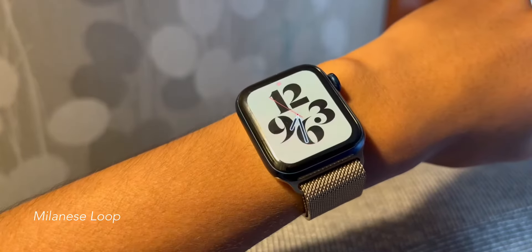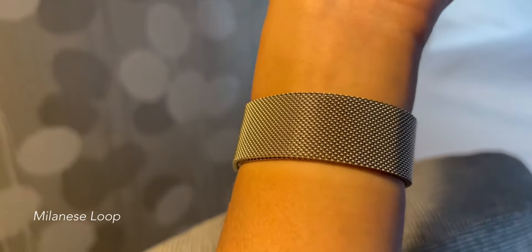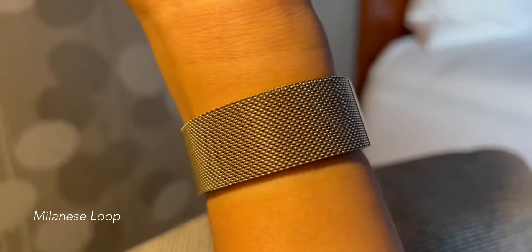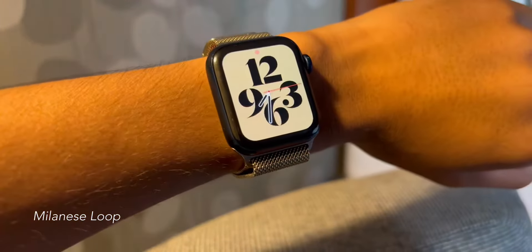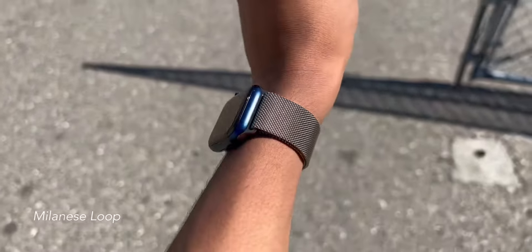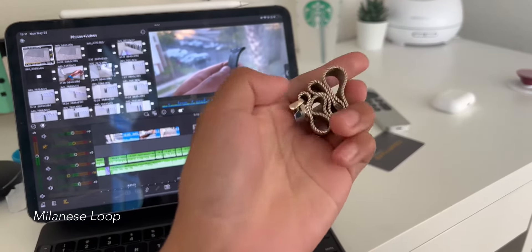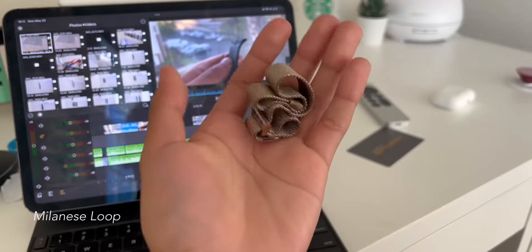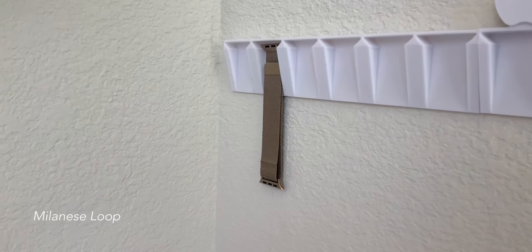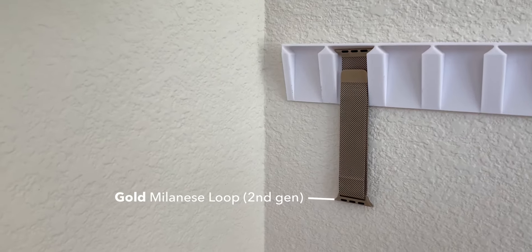Last but not least, the Milanese Loop. This band is very similar to the Leather Link — it also costs $99, is put on by magnets, also loosens up over time causing you to have to readjust it constantly, and is not for exercising. It's the Leather Link's cousin, in other words. But the Milanese Loop is quite stunning, especially in the sunlight. It glimmers in the light and it simply looks premium. It's made of fabric stainless steel that basically acts like liquid, which at times can be mesmerizing to play with. The Milanese Loop is not for exercising, but if you go to formal events often, this band is great for those occasions. I have just one Milanese Loop — the second generation gold — and I love it a bit more than the chalk Leather Link. Let me say it again: it is not for exercising.